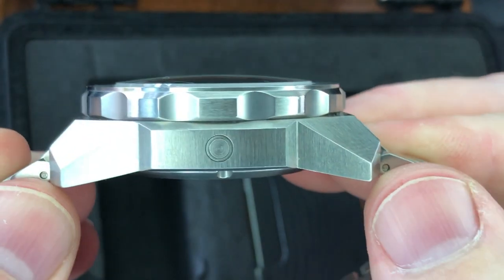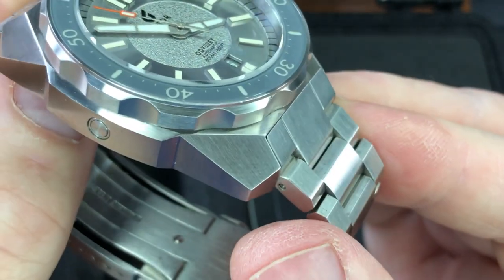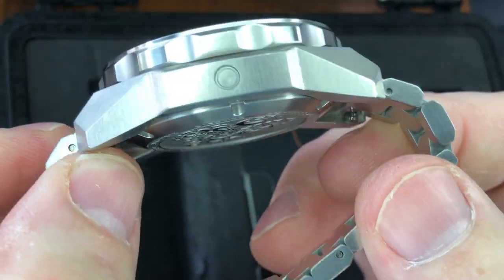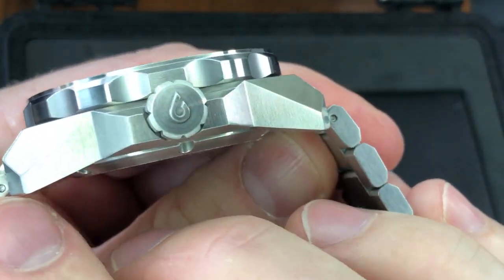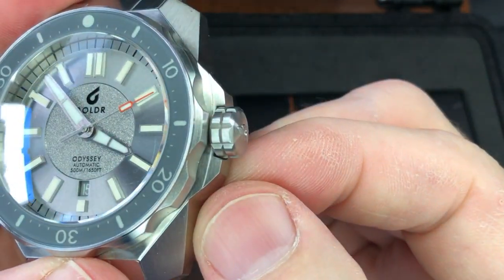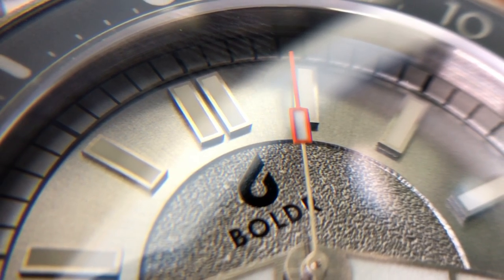It appears to be a color-matched date wheel with the gray background and white numbering. Look at this case — it's nice and chunky and angular. That's beautiful. You've got brushing here on the top side, actually throughout. I don't see any high polish. Nice crown with their logo embossed on it. Great double knurling there. Nice big-sized crown. So, what are your first impressions of this Boulder Odyssey 45?